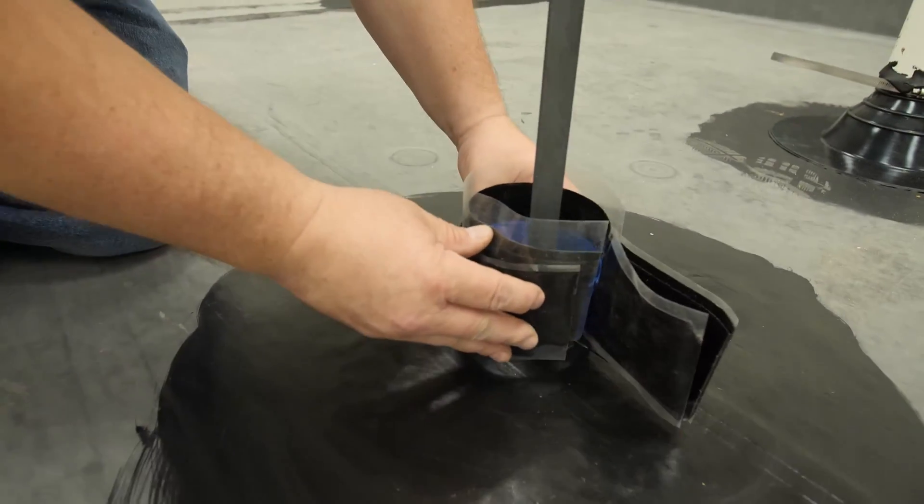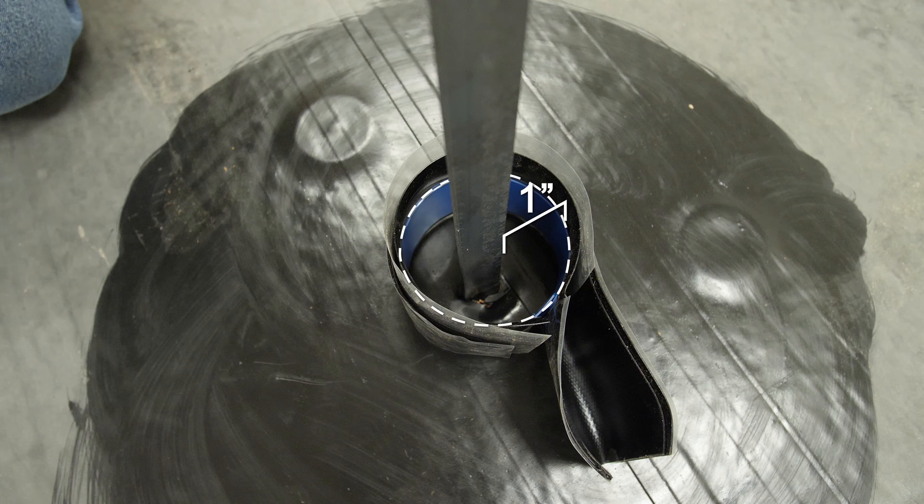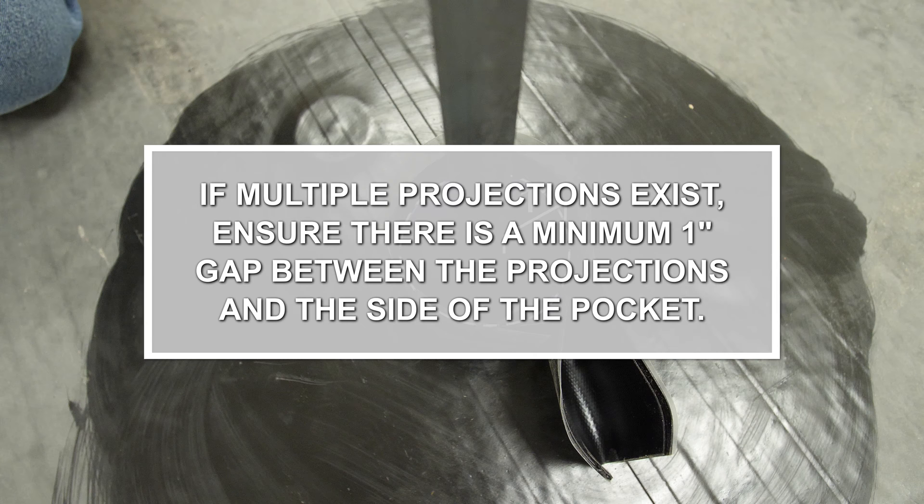Position the pocket around the projection so that there is a minimum one inch clearance on all sides of the projection. If multiple projections exist, ensure there is a minimum one inch gap between the projections and the side of the pocket.